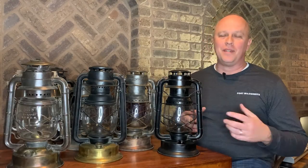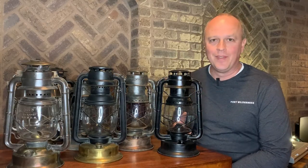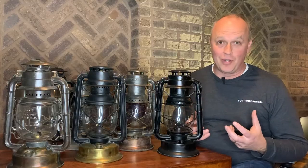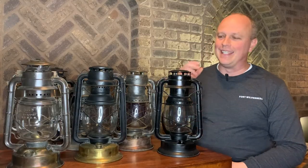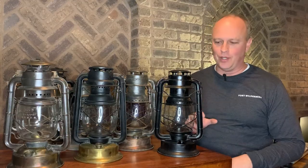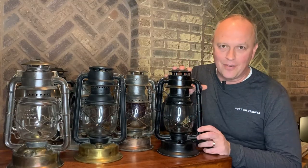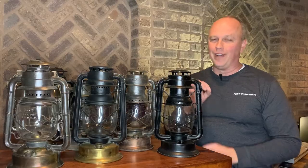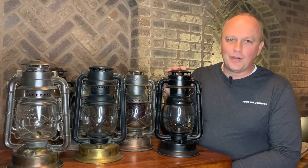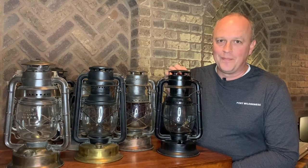Hey guys, Nathan here. Thanks for joining me today. We're going to talk about the development of the Dietz Delight lantern, and the reason I'm picking the Dietz Delight lantern as my first video here on Real Lanterns is that the Dietz Delight is what got me hooked on collecting lanterns. It was this lantern right here — eight years ago, in fact. I remember it: July of 2013, I went to a garage sale and found this lantern. I think they had like 20 bucks on it.